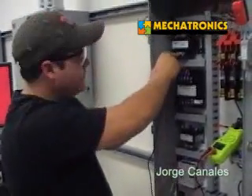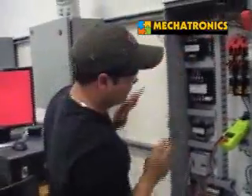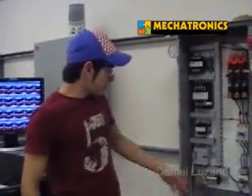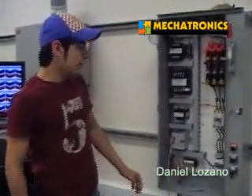Now let's step it down to 120, because that's the voltage required. My name is Daniel Lozano, and I'm going to explain the PLC. Here we have a MicroSmart 16 IO PLC.